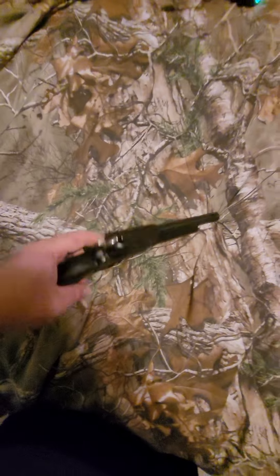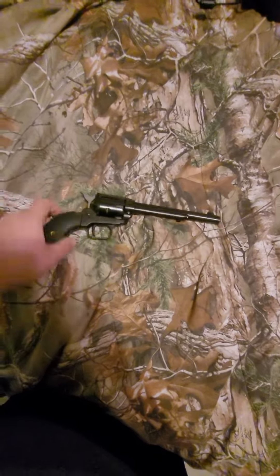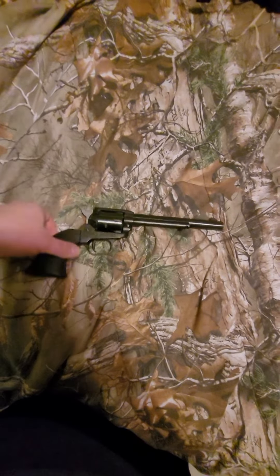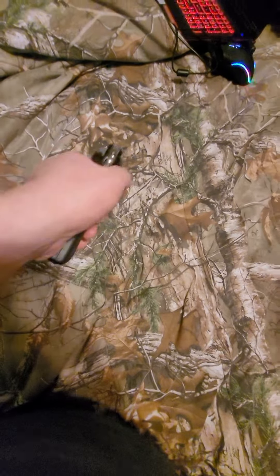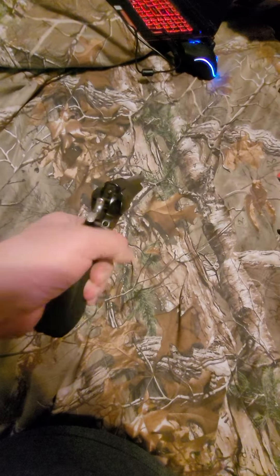This is a varmint blaster. Every one of these we have, we shoot coons and possums and stuff. We'll put some cat food in the live trap, and they'll come in there when we get a lot of them. Then just come out — Grandpa or me, hell, even Grandma — will just be like, time to put you down, and pop.